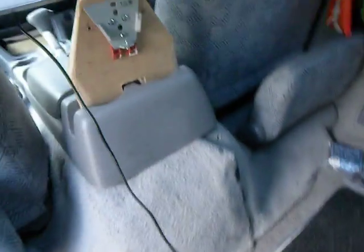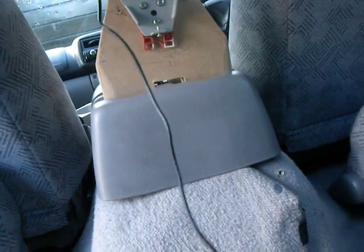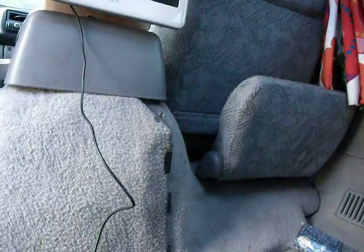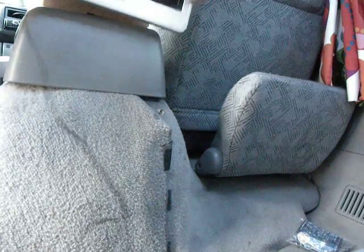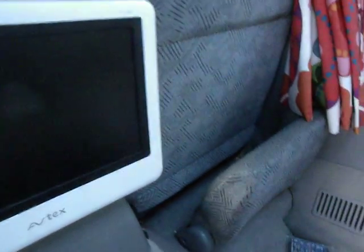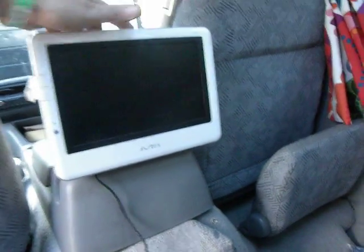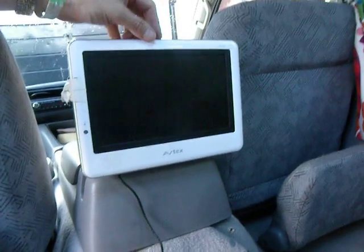Single-handedly mounting it — hopefully. There we go. Checking that's actually in place. Yeah, that's pretty sturdy now. Anyway, it could be better if it was centred up, but it works.